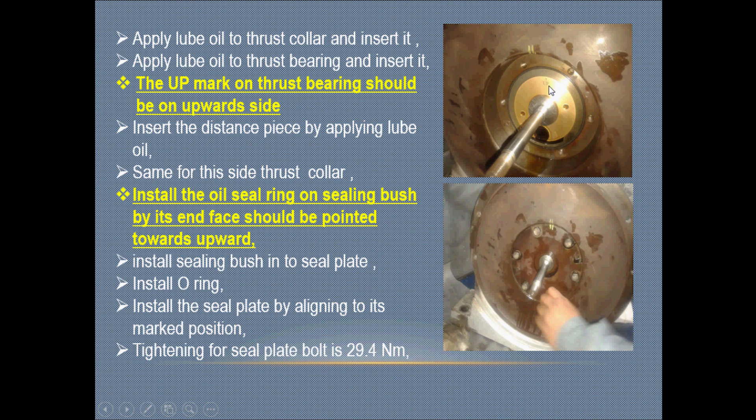We must ensure that the mark is facing the correct direction. Insert the distance piece by applying lube oil. Then, similarly, insert the side thrust collar by applying lube oil.